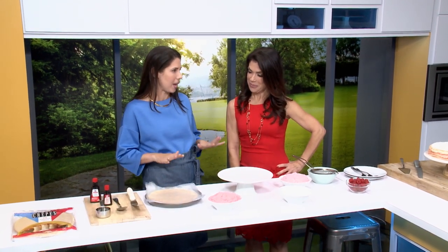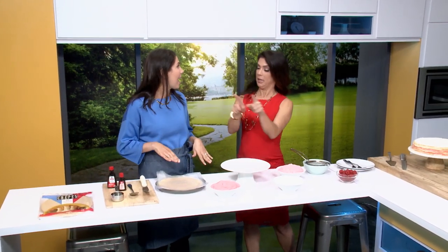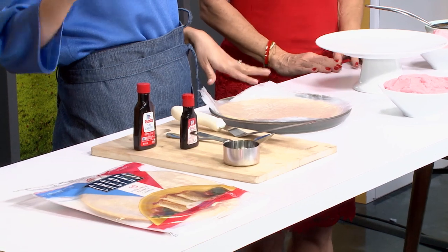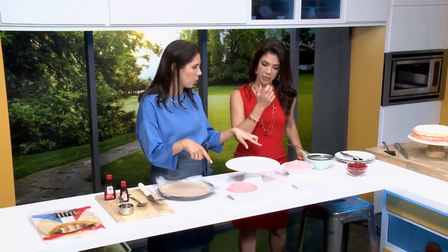This is a no-bake ombre crepe cake — beautiful colors — and all you need are two main ingredients. I don't know if mine will look like that, but let's attempt. Anybody can do this. First up are these store-bought crepes. Look for them in the supermarket, sometimes in the produce section in the refrigerator. Ready-made. The other thing is whipped cream.